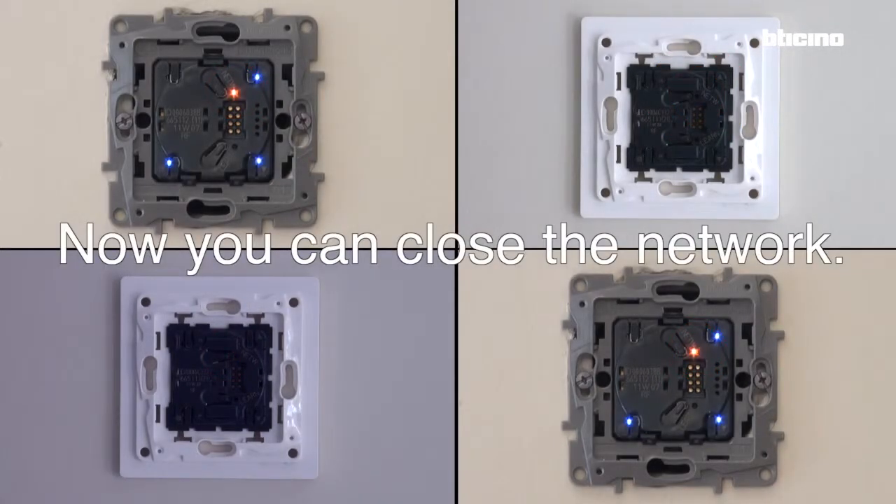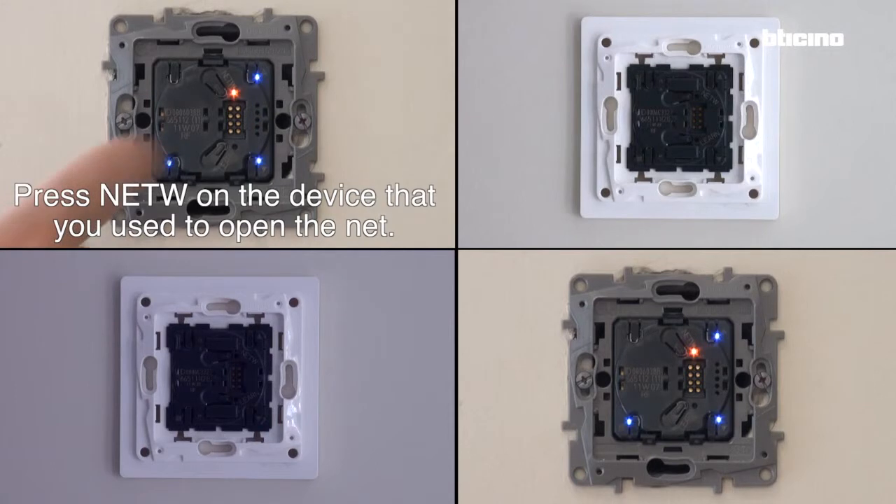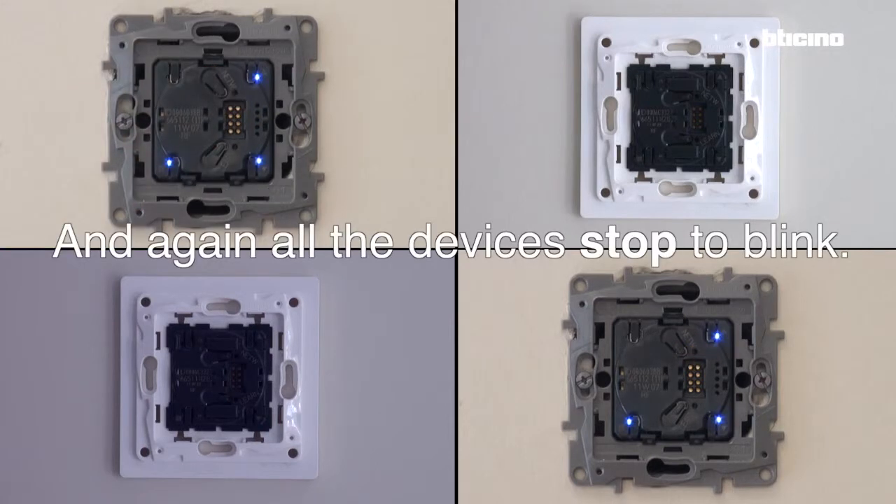Now you can close the network. Press network on the device that you used to open the network, and again all devices stop blinking.